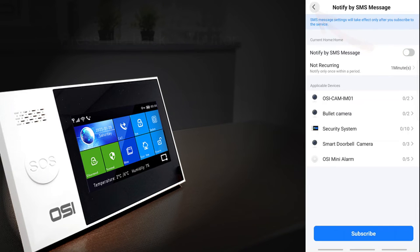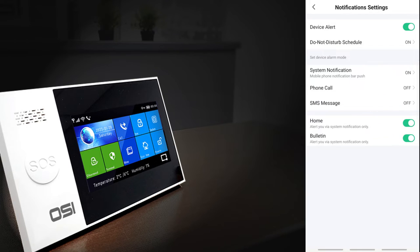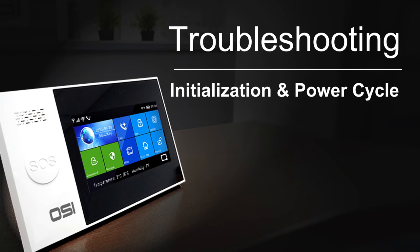Also make sure the buttons labeled home and bulletin are both turned on. That's it — you should now get Smart Life system notifications to your phone or tablet.